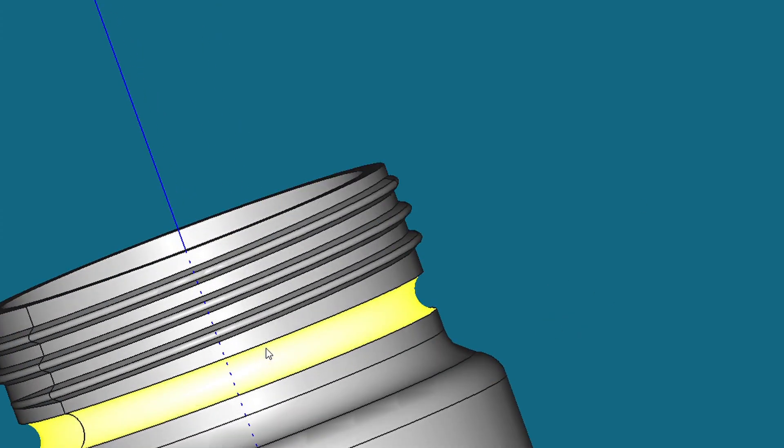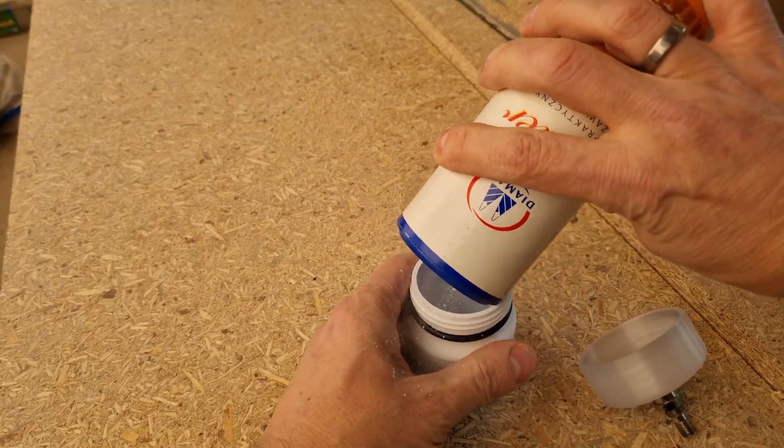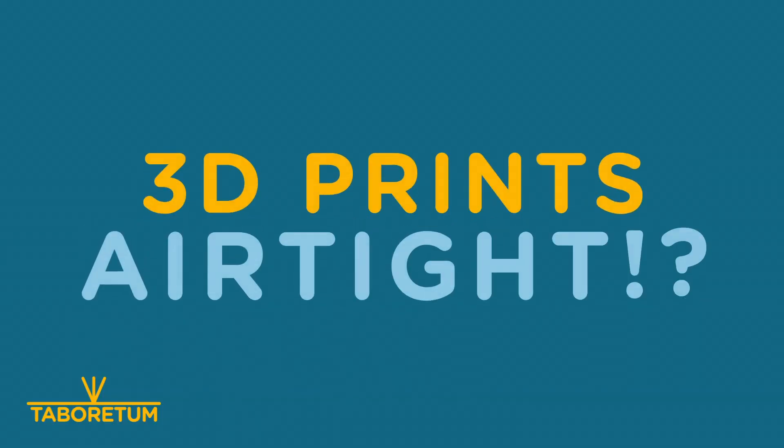I managed already multiple times to print watertight stuff on a 3D printer, and you can see in my previous episodes explaining how to do that. So I thought, let's think about airtight prints. Welcome to the Wrathom channel. I'm Tomek and I will tell you today about my journey in airtight prints.